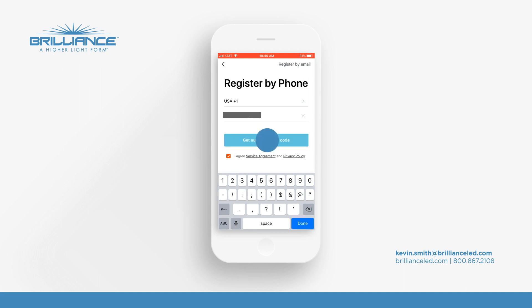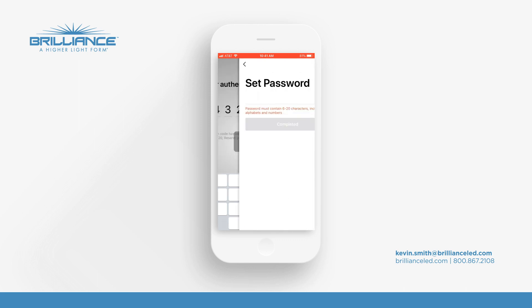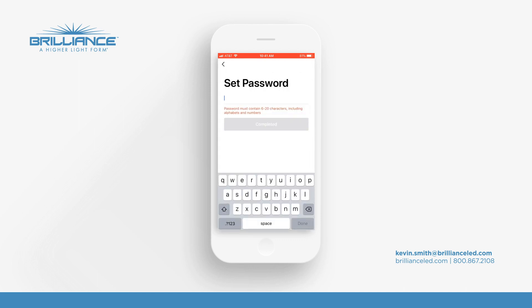Then I'll press to get the authentication code — here it is: 443290. Now we'll set in a password.